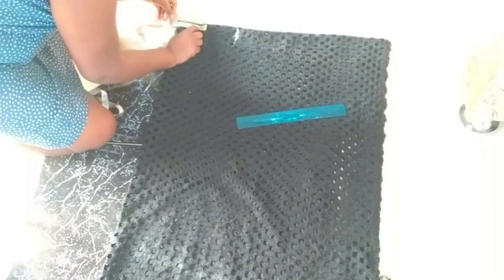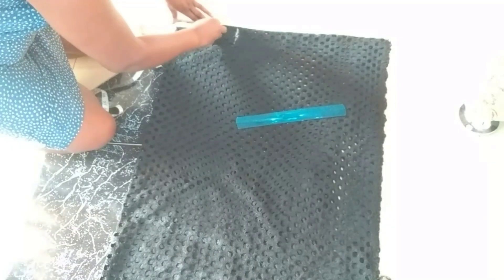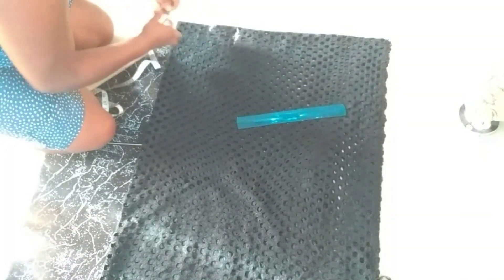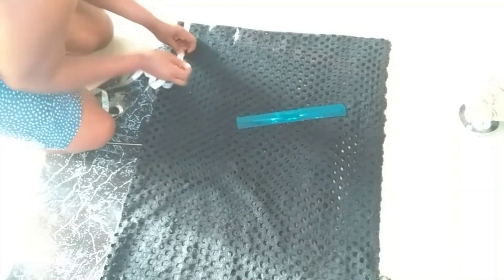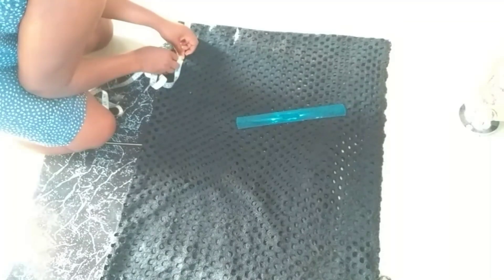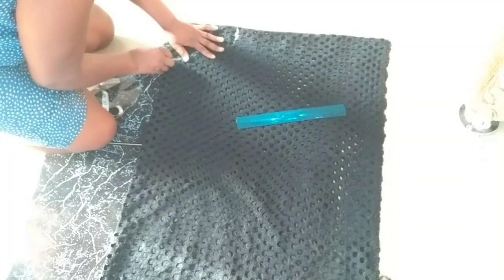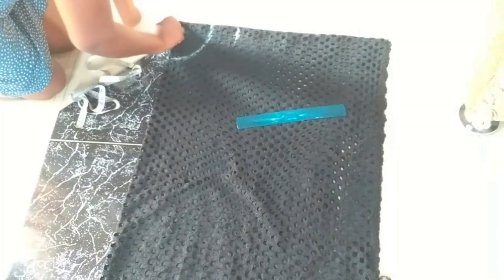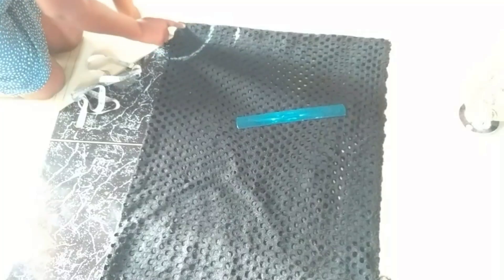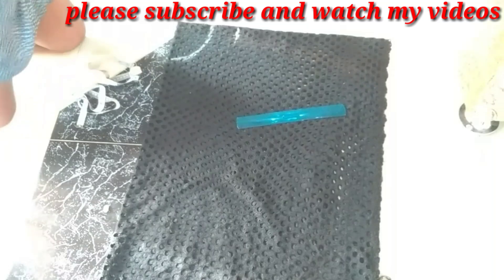For my neckline I'm going to be using four and a half inches, and for the volume of the neckline I'll be using six inches. This is not supposed to take up to 10 minutes of your time. So here we have four and a half inches and for the volume we have six inches.